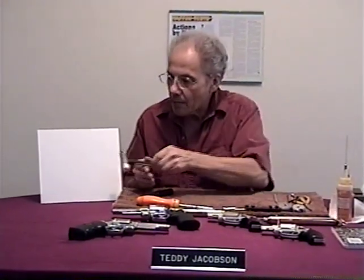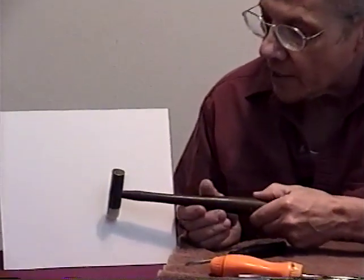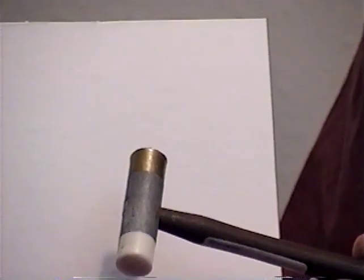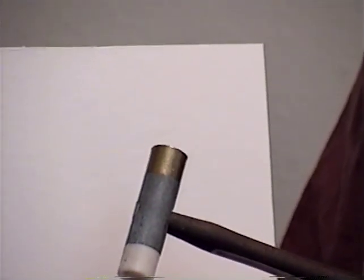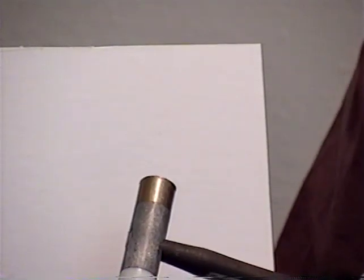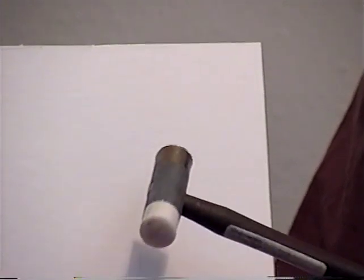I use a hammer that has a nylon head on one side and a brass head on the other side. You don't need much hammer weight. This is one of the smallest hammers you can get, and these heads are replaceable — they unscrew when they get chewed up and you just put in new heads. It'll last you a lifetime.